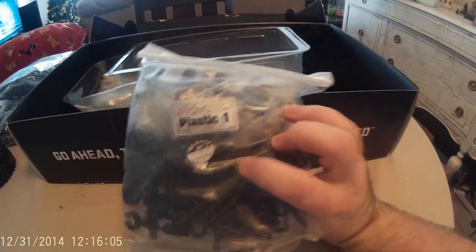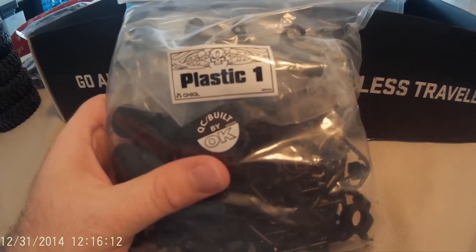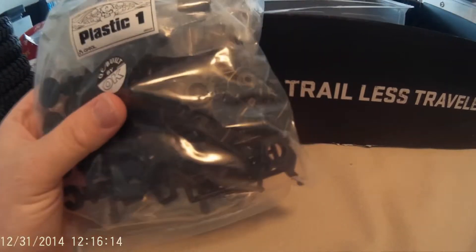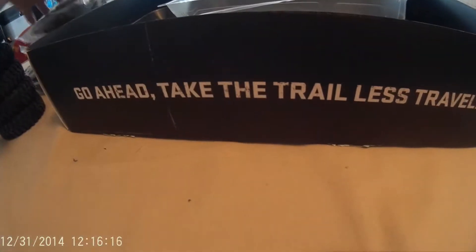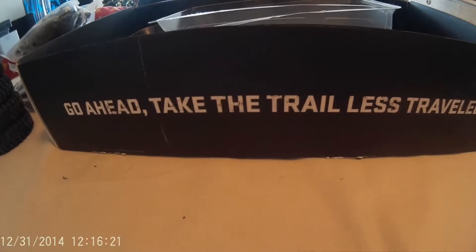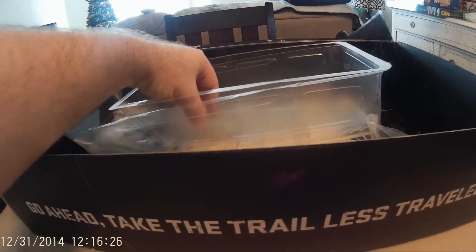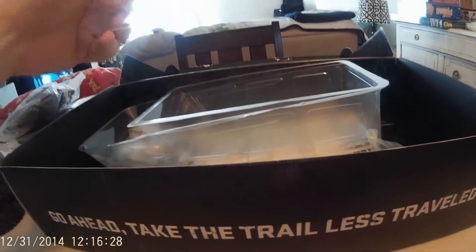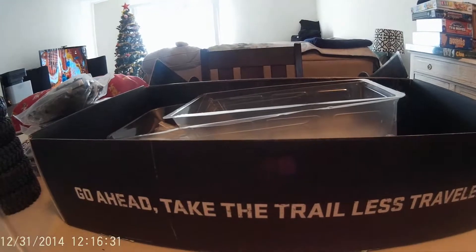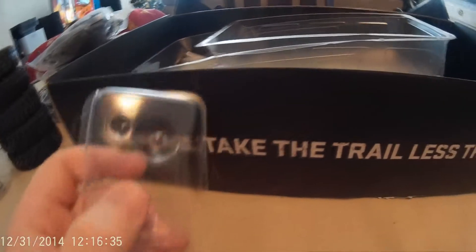Just to be clear, this is my very first kit that I've ever done — even back when I was a kid I always got the RTRs, ready to run, where I never had to buy anything else and just used whatever was in the packaging. Since recently I got back into it around August of 2014 after taking a big period away from it — so this is my very first kit.